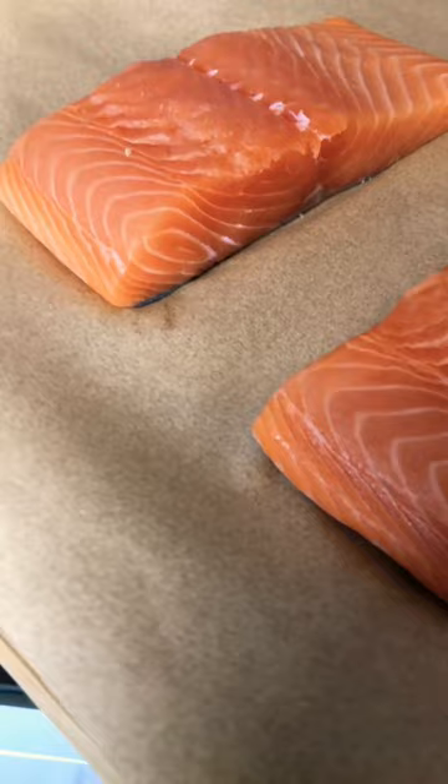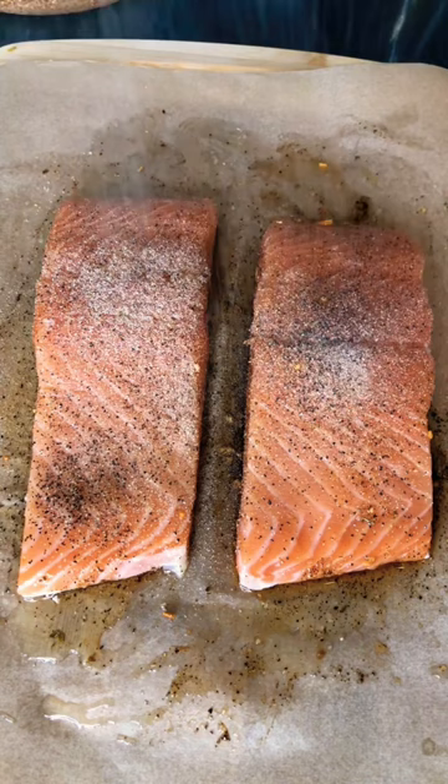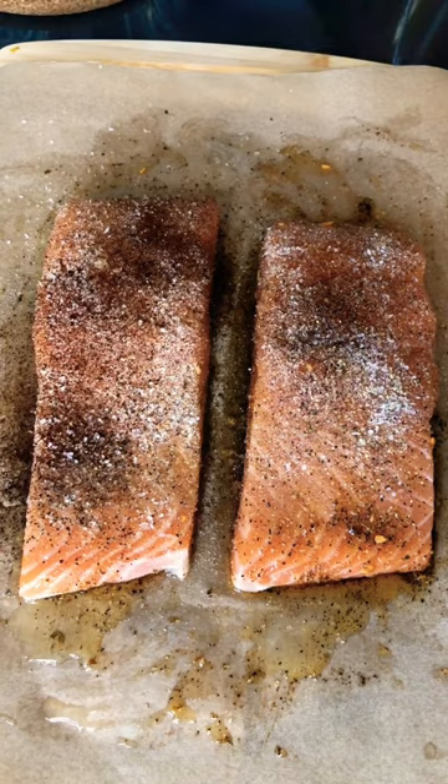Season both sides the same: black pepper, garlic powder, onion powder, garlic salt, chili powder, and cajun seasoning. Press the seasoning in and be sure to get the sides too.